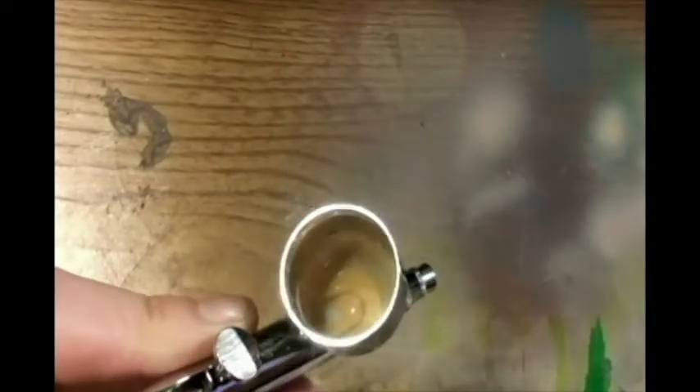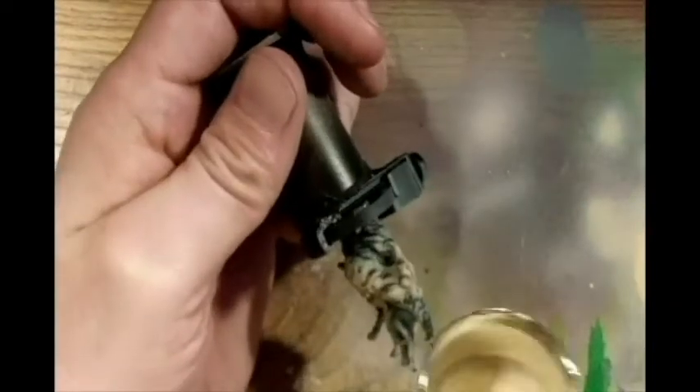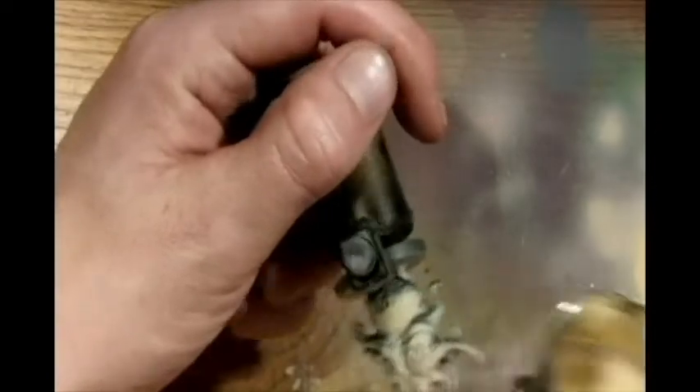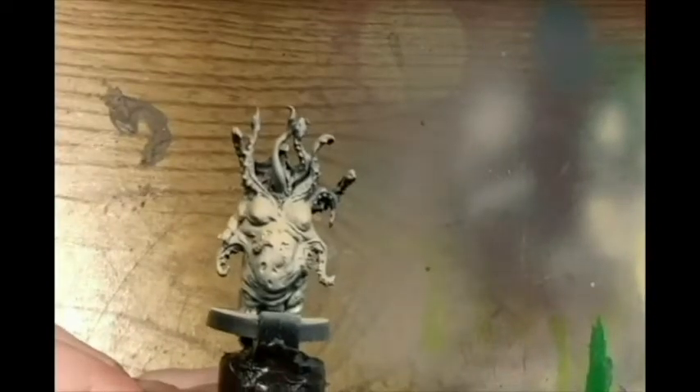Marrying these colors together, looking pretty good. Just hitting every little spot where I think the light would hit, just hitting it a little bit more. I'm gonna get his legs too, just a little bit. Looking pretty nasty right there.